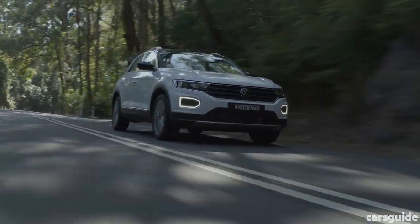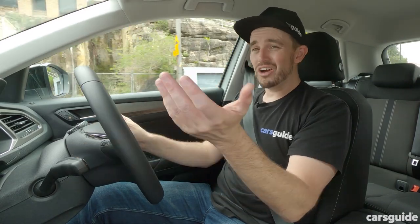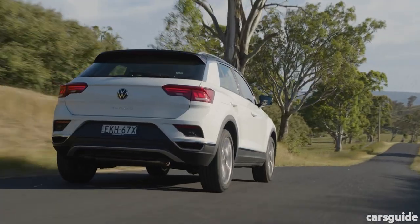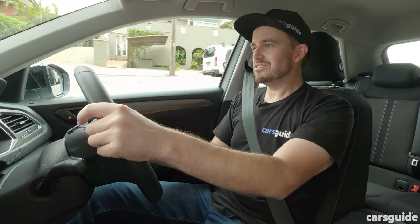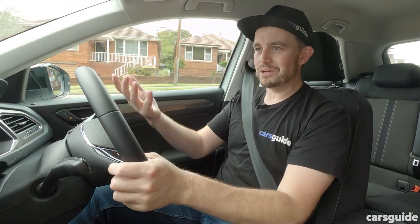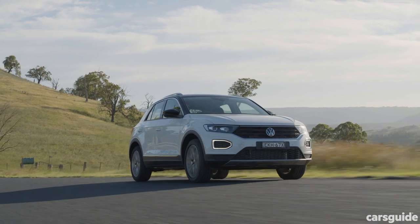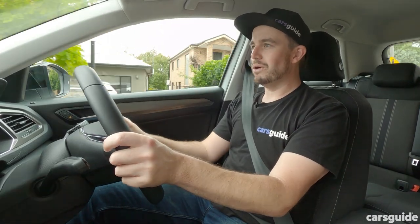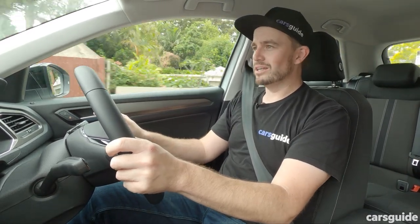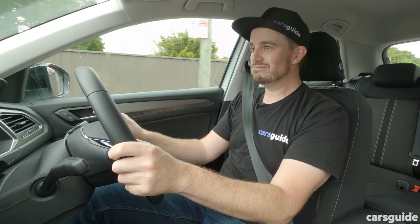I've also been across a mix of country roads and highways, and it really is just a competent little SUV to drive. It's also pretty quiet — some small SUVs have less sound insulation to isolate occupants from what's happening around them. You can still hear a bit of tyre roar over coarse chip surfaces, but to me it's not bad at all. Overall, the drive experience in the VW T-Roc 110 TSI Style is a very good one. I've driven pretty much all the small SUVs on the market, and this is up there with the best — if not the best.